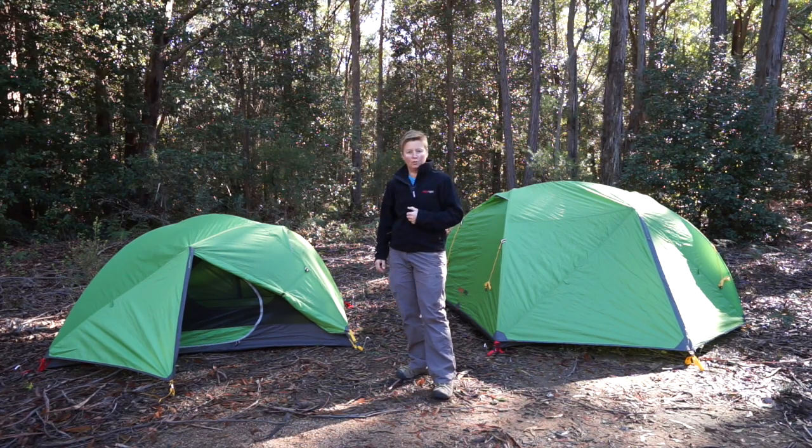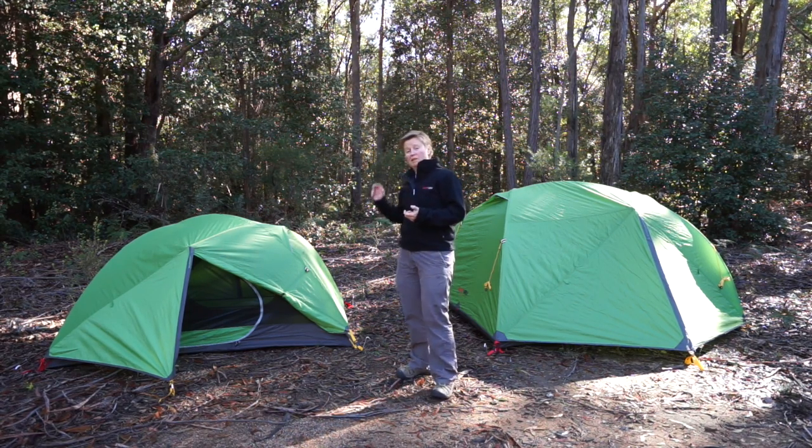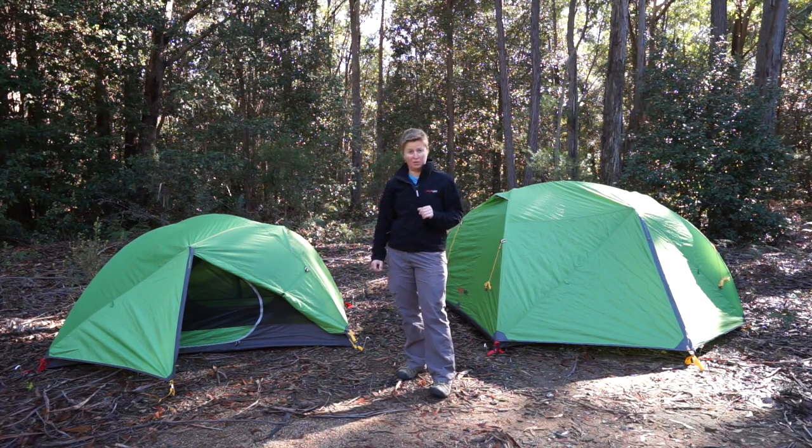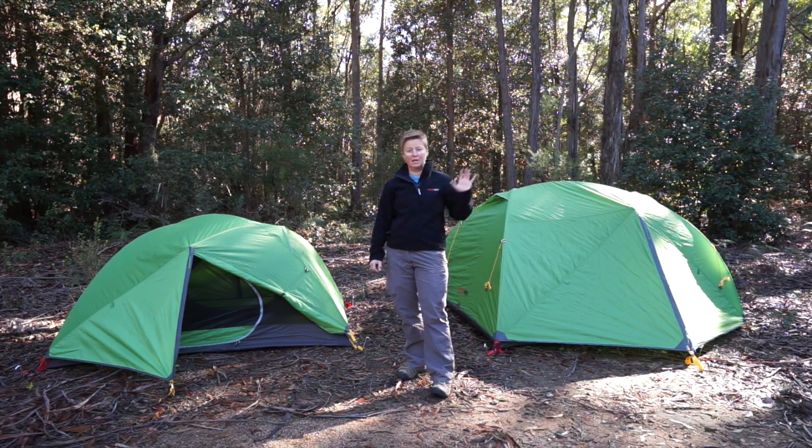Hi, I'm Mandy, Product Engineer at Blackwolf. Today I want to tell you a little bit about our Grasshopper series tents. We've got two in the series, the Grasshopper 2 and the Grasshopper 3. They also have a bigger brother, the Scorpion, which is a very similar tent in a four-person.